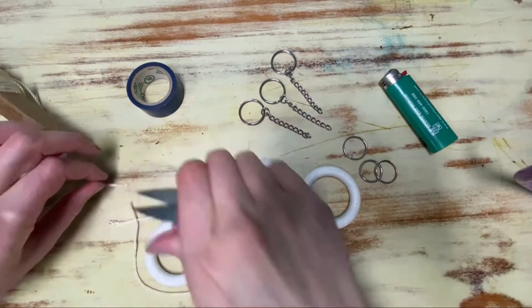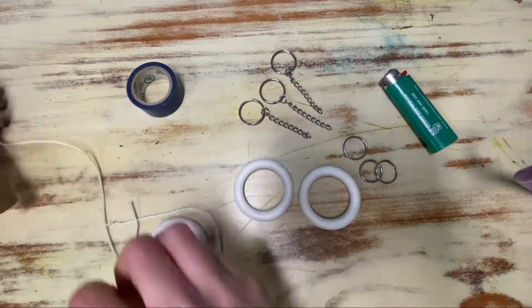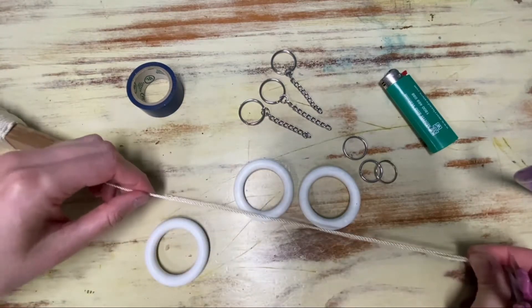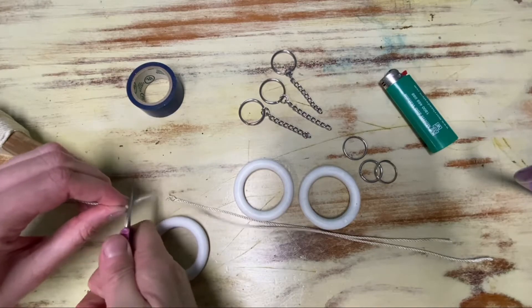First of all you need to cut the string leaving some slack. Cut as many pieces as you'll need for each life ring.